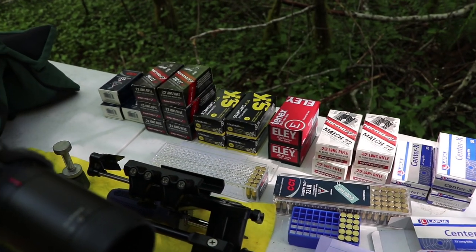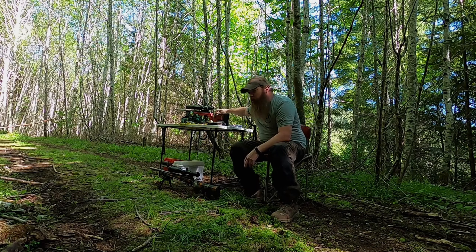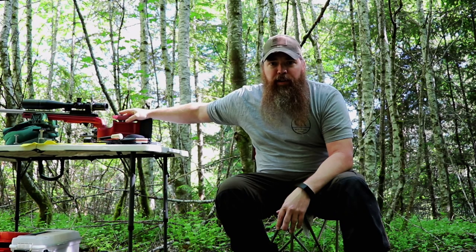With the new CZ 457 I've already put about 400 rounds through it in different varieties. What I've learned is that because of the quality of the gun it shoots everything really, really well — same with the Kidd-upgraded 10/22. When you go up in quality on the barrel, trigger, and bolt, you can shoot really tight groups even with cheaper ammo like CCI Standard, which is light years better than when the gun was stock. So you can actually get by with cheaper ammo if you invest in the barrel, trigger, and a good scope. I'm going to be doing some long-distance shooting coming up in the next month or two.